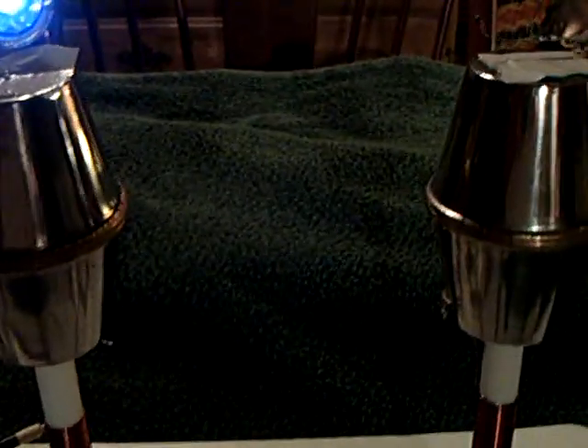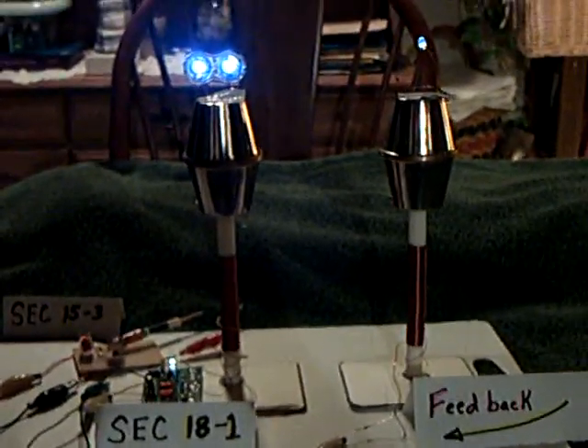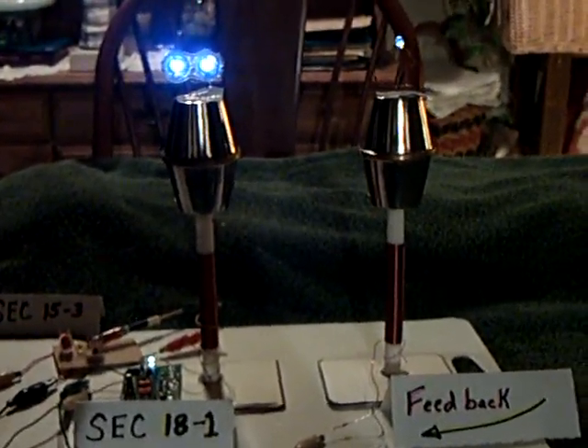That's my interpretation of what he has in mind here on this particular experiment replication. Thanks for watching. Hope this helps somebody with a signal generator.